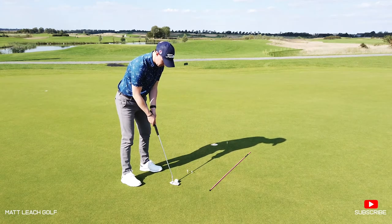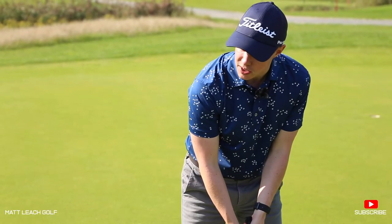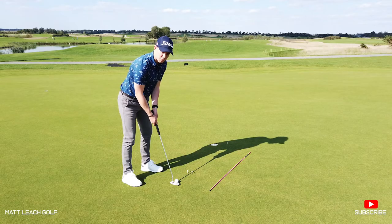Get my setup nice and comfortable — I've got to really commit to this line. I want to see the ball go through that gate and drop into the hole.